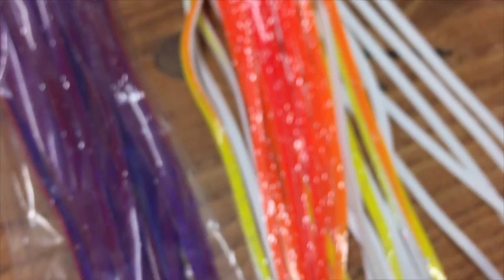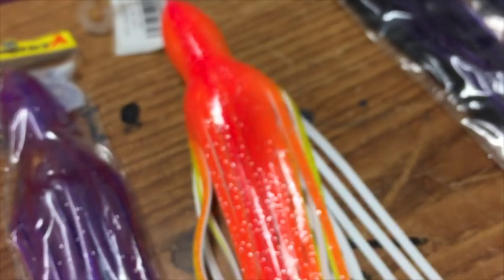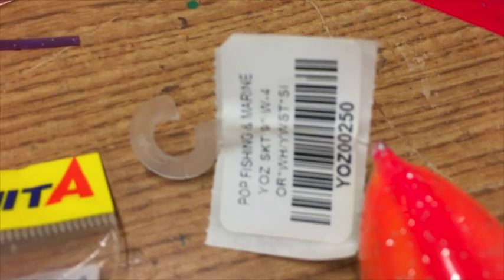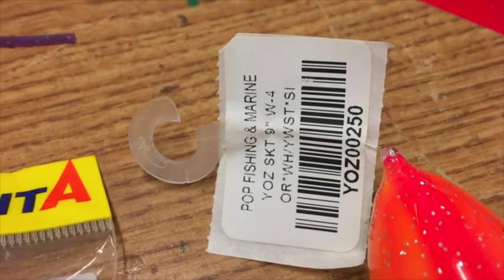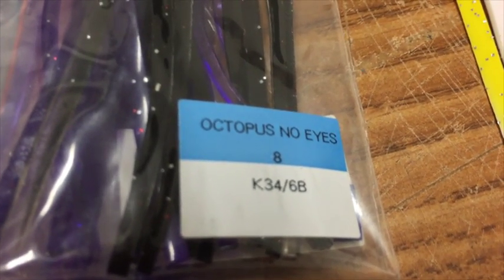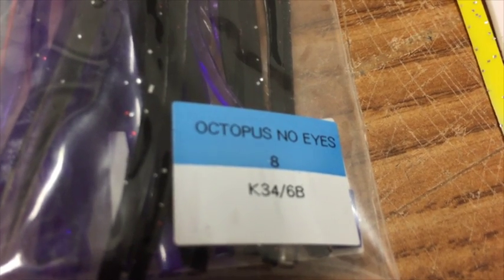The underskirt is an orange and white — or orange yellow white. This particular one is a Yuzuri skirt, number W-4. In the middle you could also run a black and purple skirt in place of the plum — that's K34-6B.